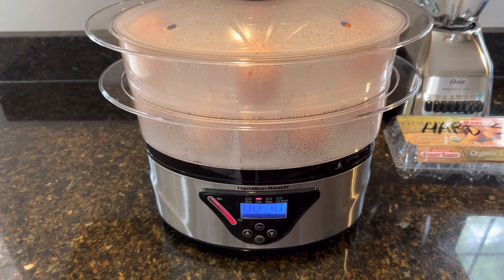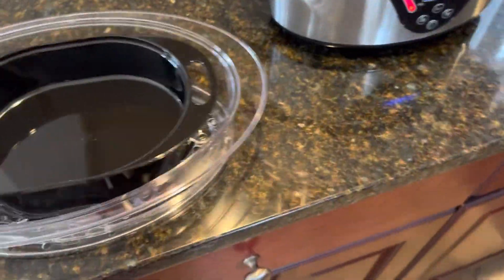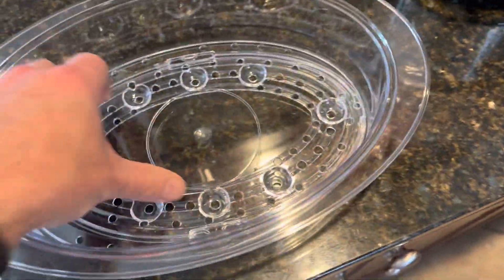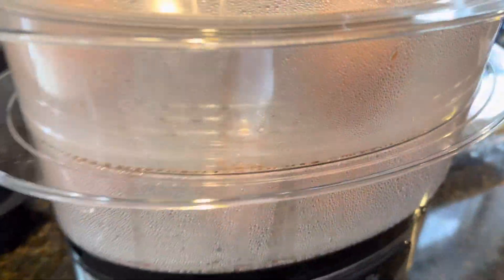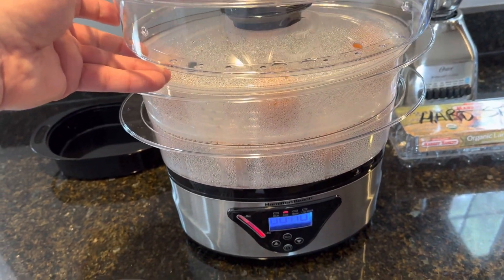Right now I'm steaming hard-boiled eggs — I have a dozen in there. These different trays, mine came with three. This one is for rice among other things. As you can see, these little spots are what the eggs just sit upright in and rest on, and all the steam can come through the holes. Mine has three layers — you can buy the two-layer or the three-layer on Amazon.